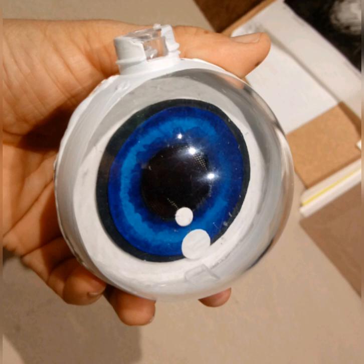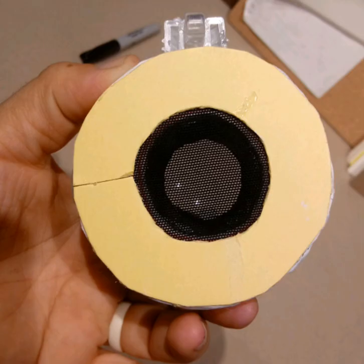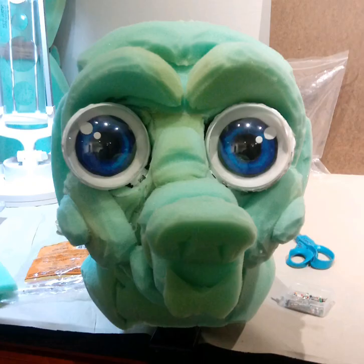I painted a white circle all around on the outside of the eyes to give a little bit of three-dimensionality. The eyes are now completed and I just mock-placed them kind of where they were going to go.